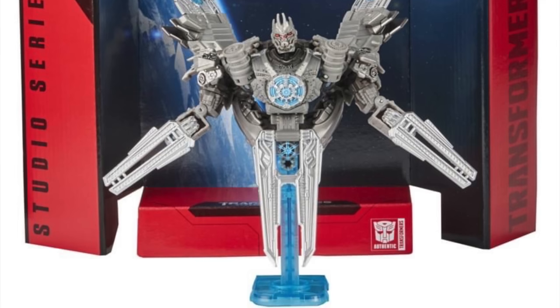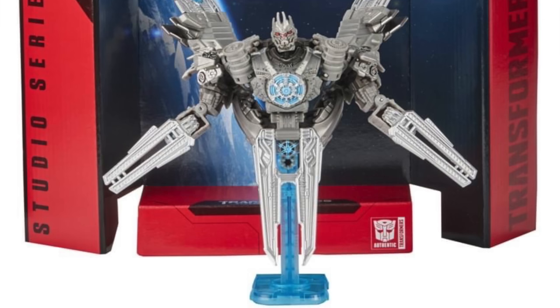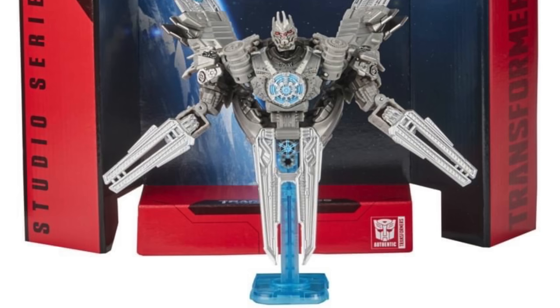The display base is a transparent blue piece of plastic which looks super cool. But there's just something about this figure that doesn't really appeal to me and it's not one that I'm anticipating too much.